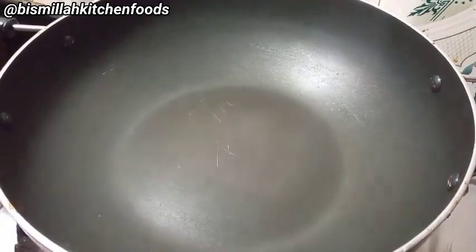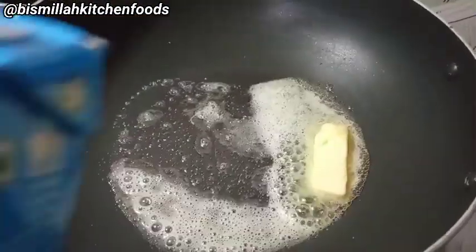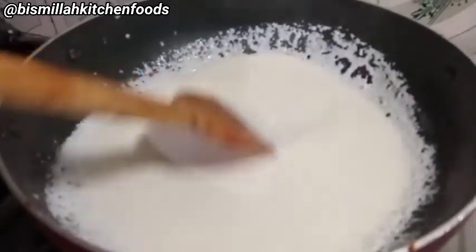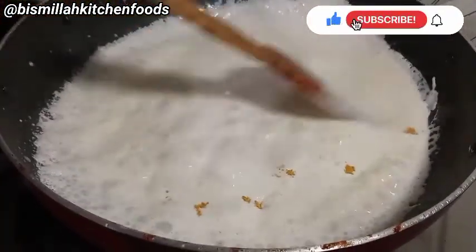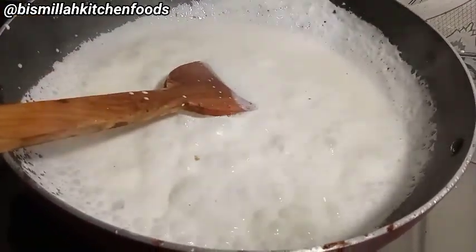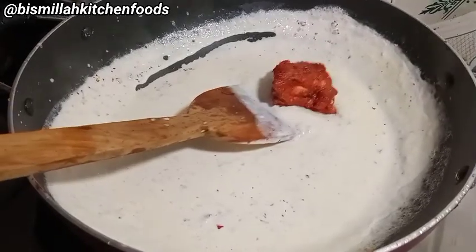Now let's move on to the gravy. I will put our pan on heat for the gravy. I will add 1 tablespoon of butter, then 1 cup of fresh cream and mix it well with the butter. Now I will add 1 teaspoon of white pepper powder, and then 1 teaspoon of red chili flakes — mix it well.